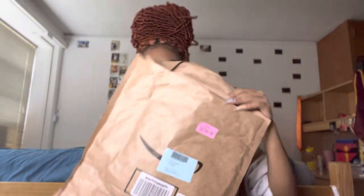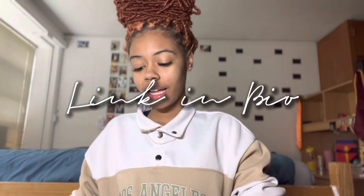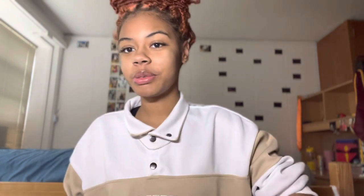The kit I got I ordered off Amazon — this is what it looks like. I am not a professional, so do not do this just because I'm doing it. I have pierced my own nose before — I've used a gun and I've used a needle. I don't like this kit already; I'm about to break a nail trying to open this thing.